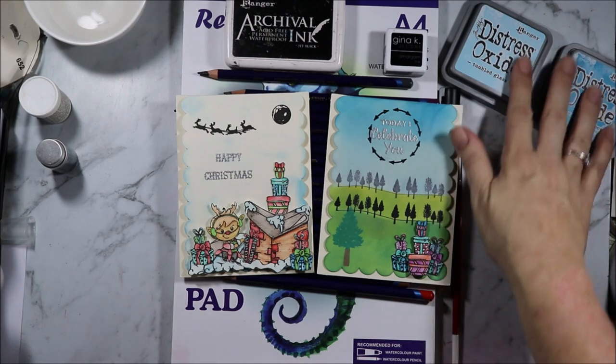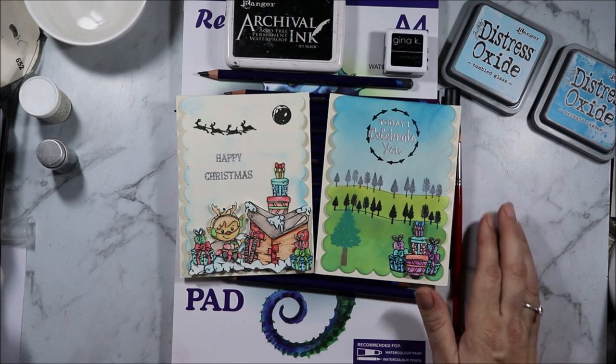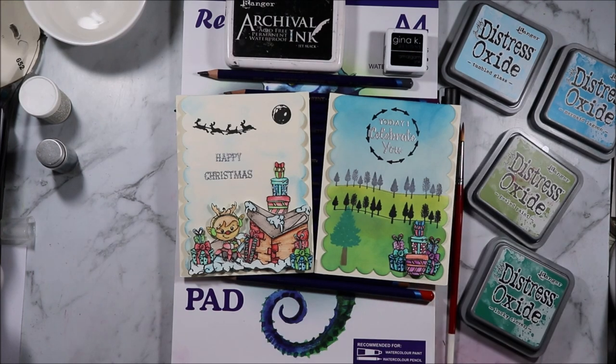I hope you enjoyed this quick look at the cards I made. If you did, please don't forget to hit the like button, subscribe to see more content like this, and hit the bell notification to see when new videos come out. Thank you all for watching and I'll see you all next time. Bye for now.